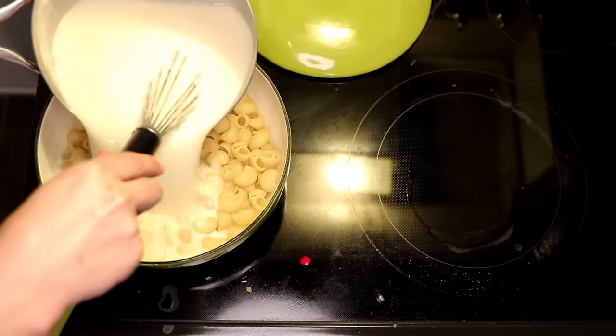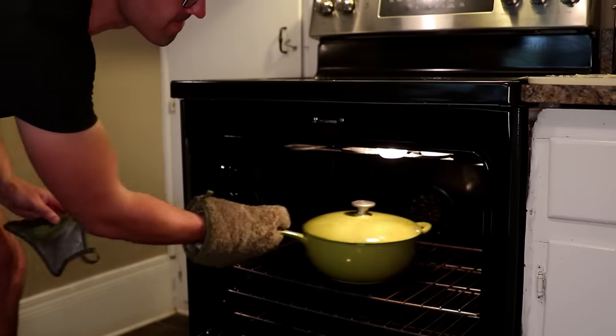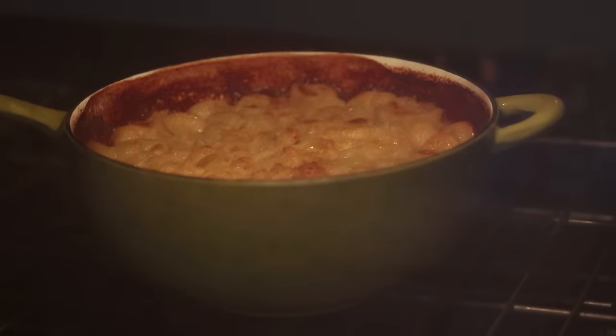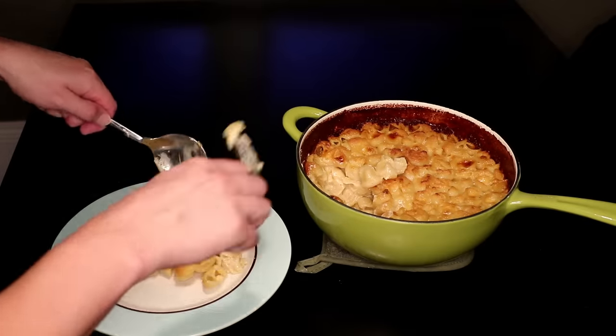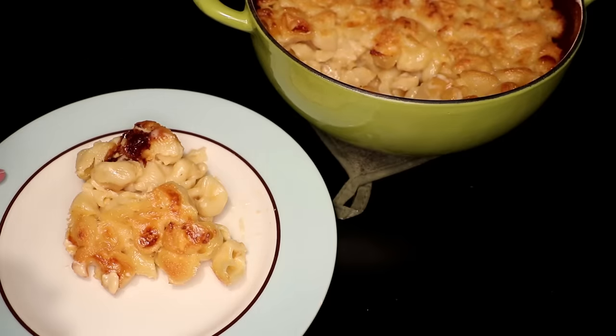Spray it or butter it or something. Pasta goes back in, then the sauce, give it a stir, cover it up, and it goes in at 350°F for 45 minutes covered. After that, uncover it and bake until brown on top, about another half hour. Pull it out and let it cool down for 20 or 30 minutes before you scoop it out. You could do a breadcrumb topping on this, but I prefer to just let the cheese brown and let the top layer of shells or pipés go all crunchy.